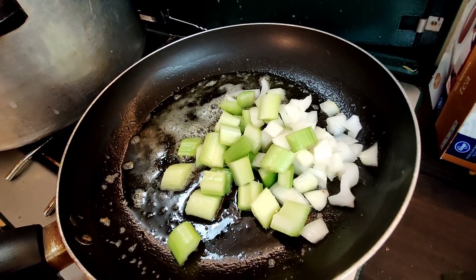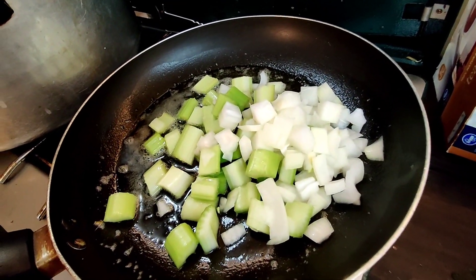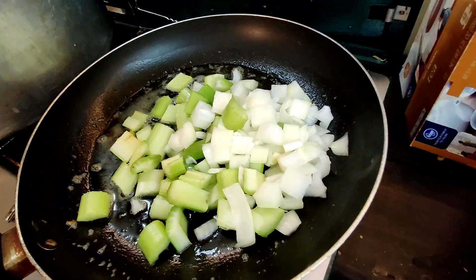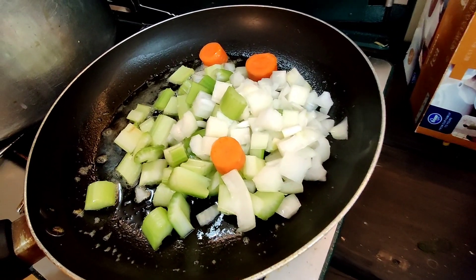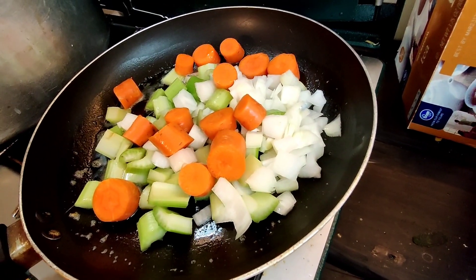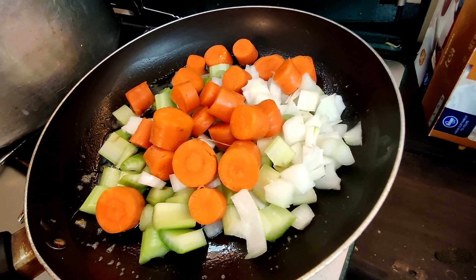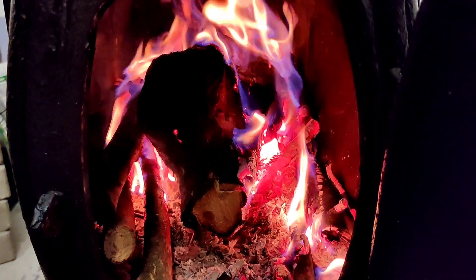Got the pan mildly hot and I just start putting everything in — fistfuls at a time — the onion, the celery, the carrot. I give it a good simmer at least until the onions are fairly translucent. Some people don't do it this way; they just like to throw everything in with their beans, but not me.